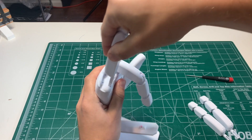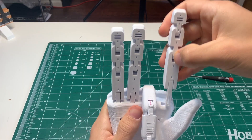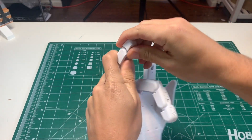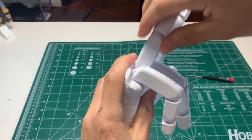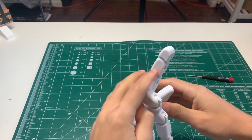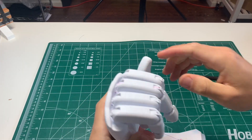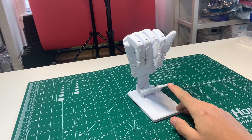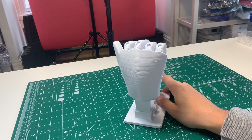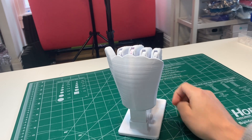Grab the pinky — which is the shortest finger — pop that into the hand, and repeat with the other two fingers. Break those fingers down. There you go — something for the haters. Keep in mind that if you want to do other hand gestures, you can just repeat the process with the fishing line for the other fingers in the gesture that you want.